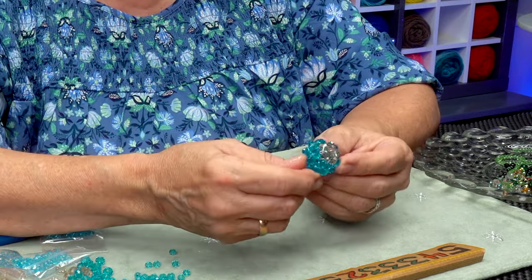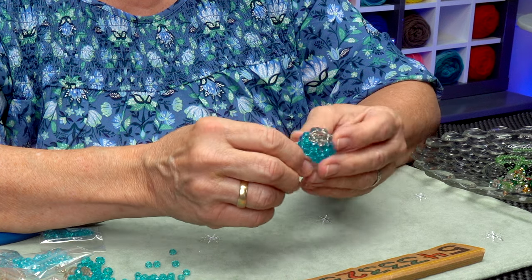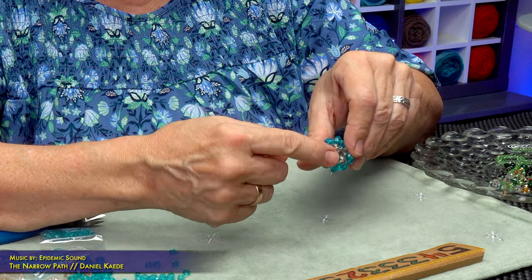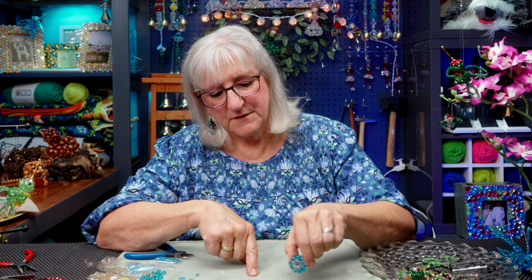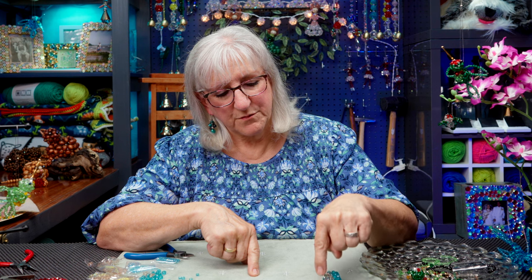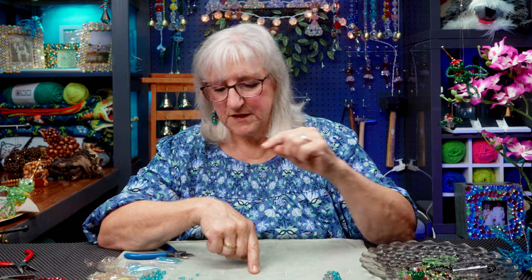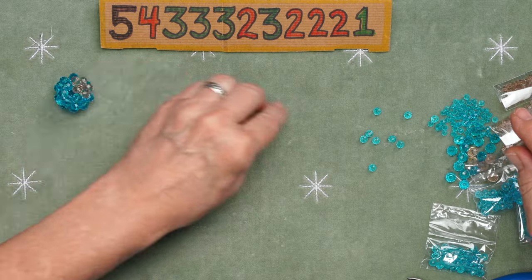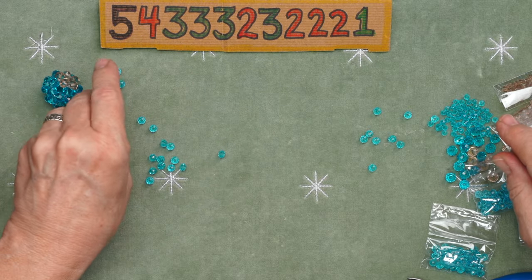That is going to be the bottom of the bird, or the body of this bird. The bird's belly is going to be that color. So I need to make one more cluster ball with the same pattern, with a little bit of that peachy toned bead in there. But that'll be the next size down — that was eight millimeter, and this is a six millimeter bead. So I'm going to do the same thing.